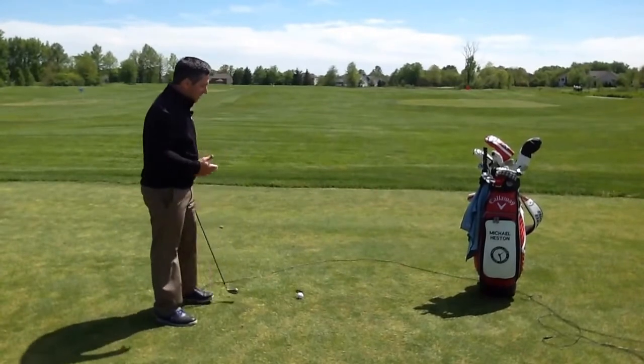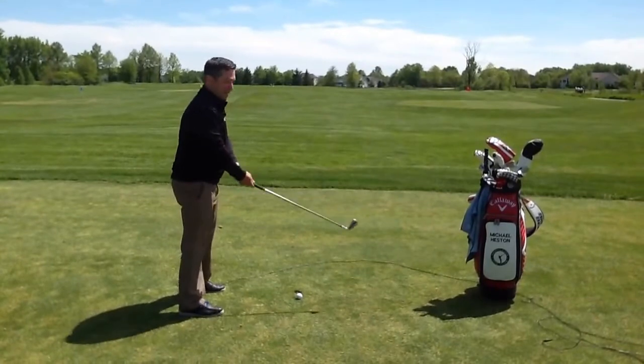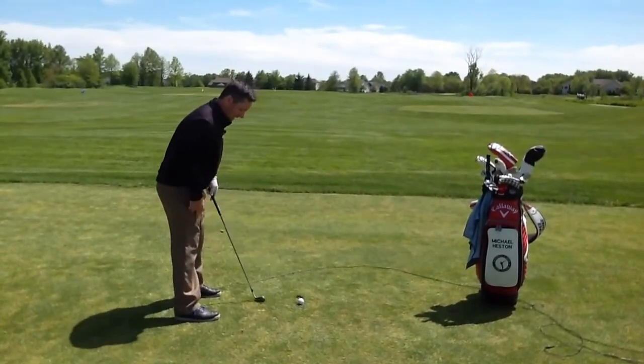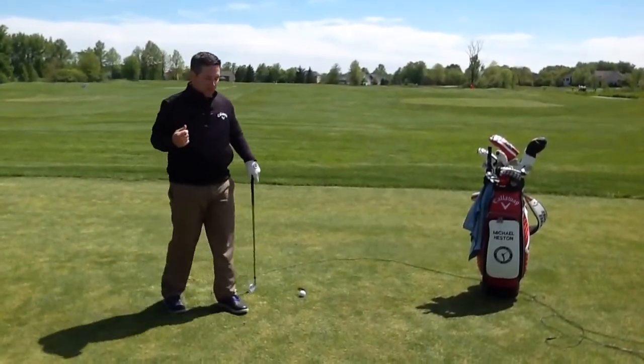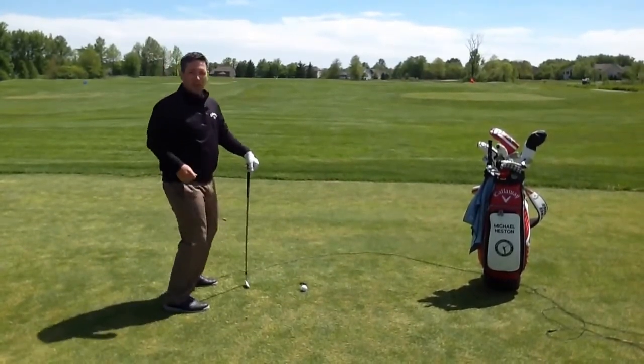We're going to talk about posture because a lot of people get into bad postures when hitting the golf shot. We either see people standing straight up, getting way too close to it, or we see a lot of knee bend where they're almost sitting down to hit the shot. Both of those instances cause problems — too much knee bend gives play in the knees so we end up standing up or sitting down while swinging.